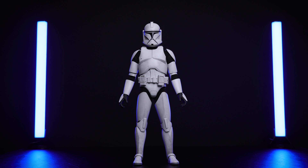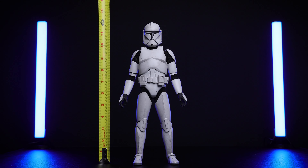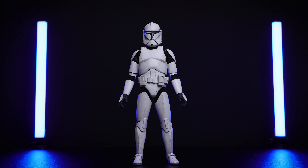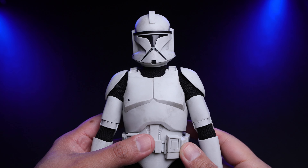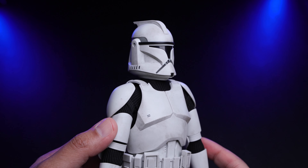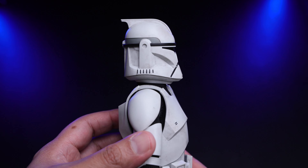Now let's take a look at the figure itself — this thing looks very nice. I'm not sure if it's the weathering or the overall look, but it does look nice. Let me get my tape and measure — the Clone Trooper is about 12 inches tall, so you can definitely army build this.